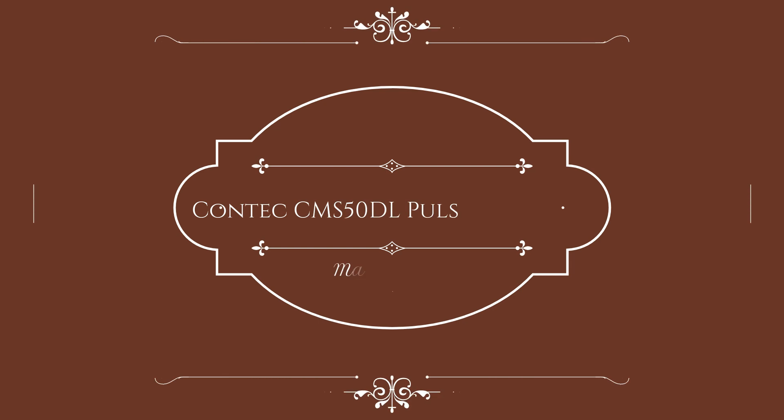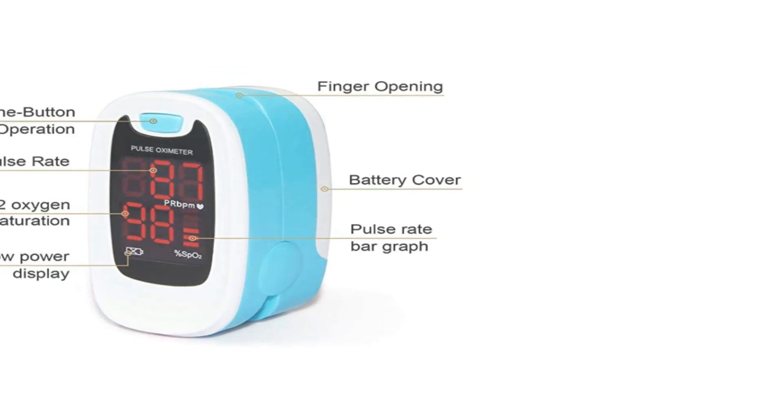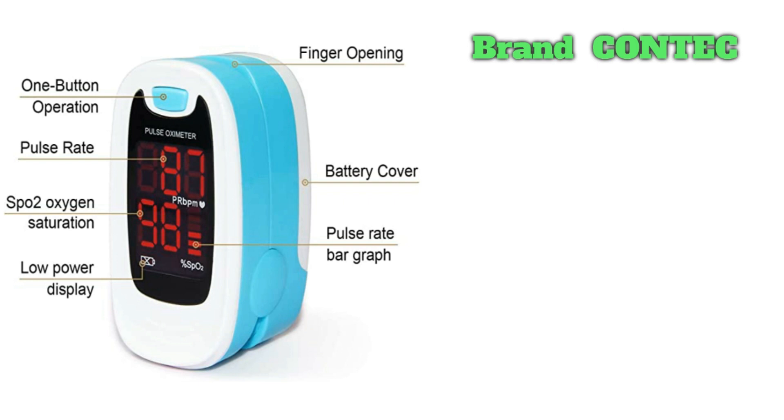Number 3 on the list is the Contec CMS50DL Pulse Oximeter. If you're looking for a straightforward finger pulse oximeter that gives you a quick reading at an affordable price, this might be a good choice. It measures your oxygen saturation level and features a bar graph showing your pulse in real-time. Results are clearly visible on the device's digital face with bright, easy-to-read numbers. Each reading is initiated with one quick button press, designed for low energy consumption to maximize battery life.